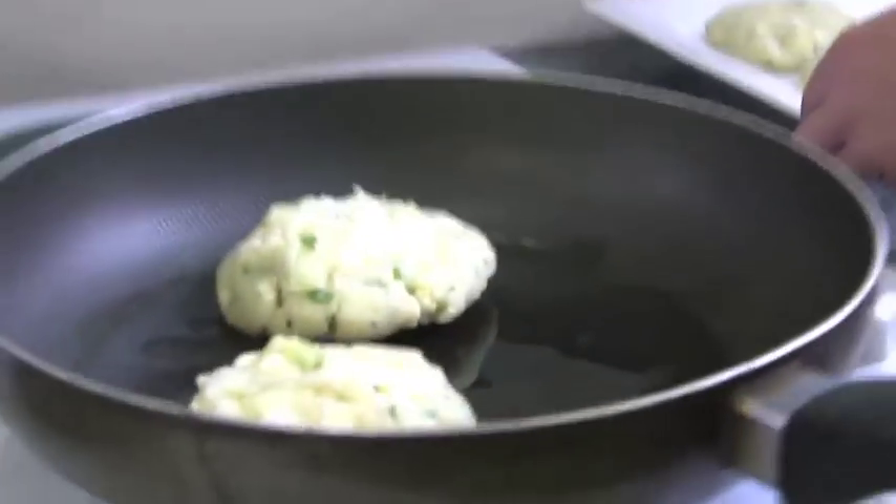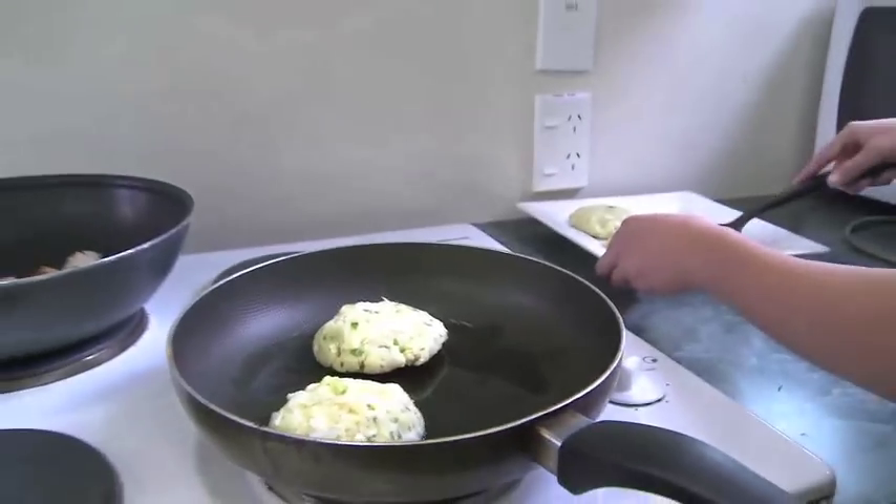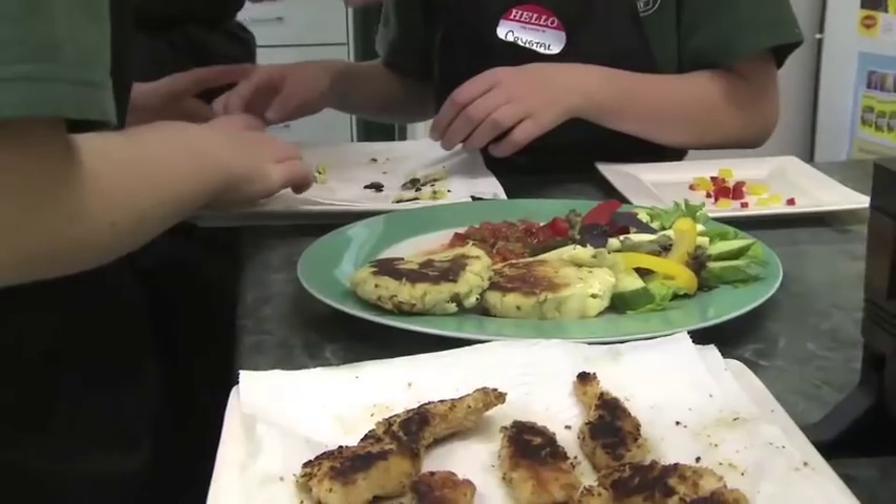We heat oil in a frying pan and fry our potato cakes lightly over a medium heat until golden brown. We served our chicken fingers with our potato cakes, a fresh salad and a splash of sweet chilli sauce.